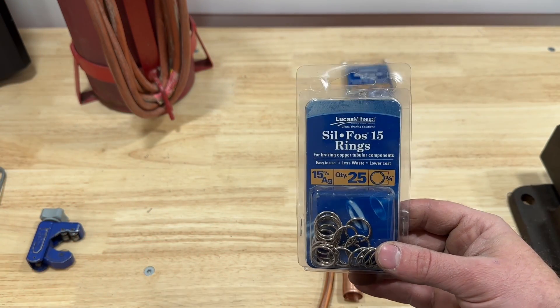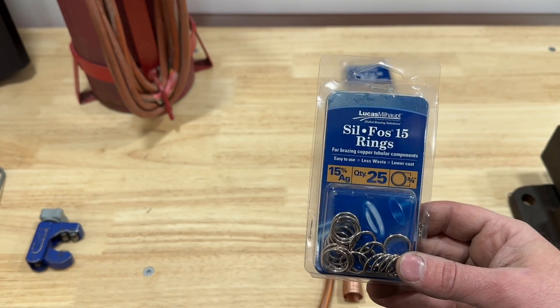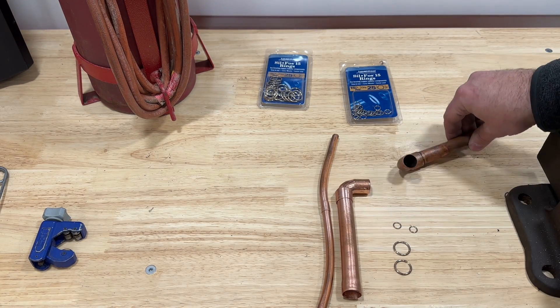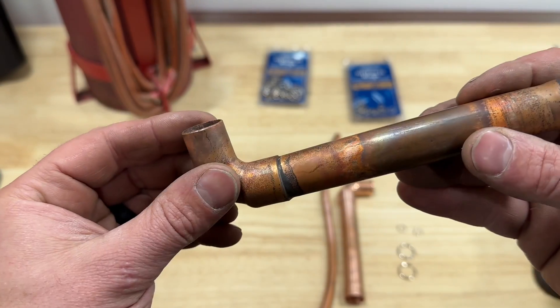So these are what we're going to be showing you how to use today. These are Silphos rings — they're 15% silver — perfect for braising joints when you don't know exactly how to braise. Or even if you do know how to braise and you just want an easier method, these are pretty amazing.